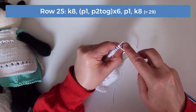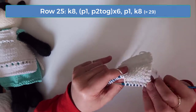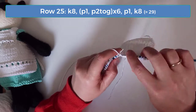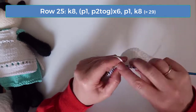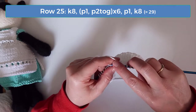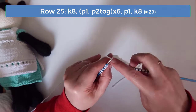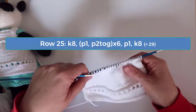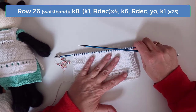On row 25 knit the first eight stitches. Then the pattern is purl one and then purl two together. Do that decrease pattern six times. You should have nine stitches left. Purl the first one and then knit the final eight. We're going to create a little bit of a waistband and some small holes where the straps can fasten the back of the apron together.